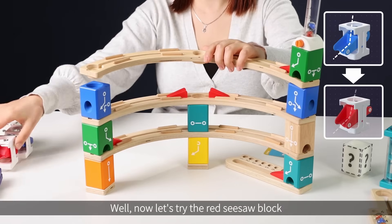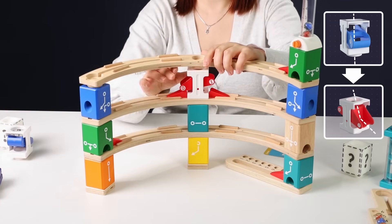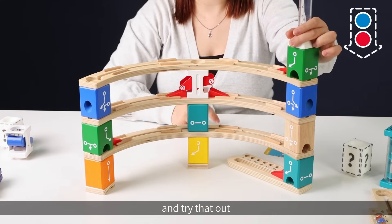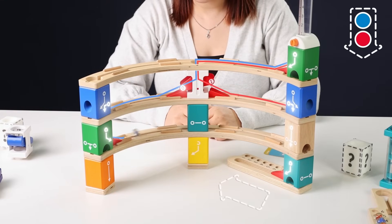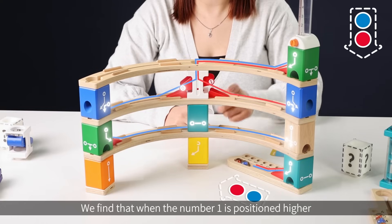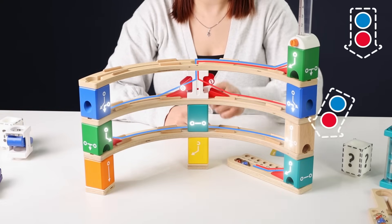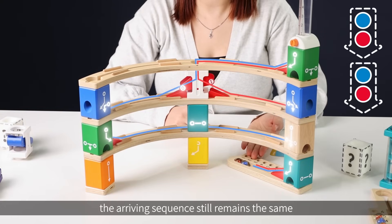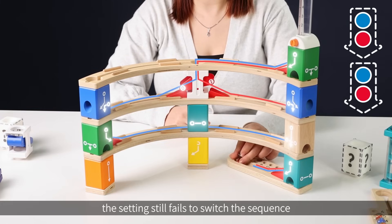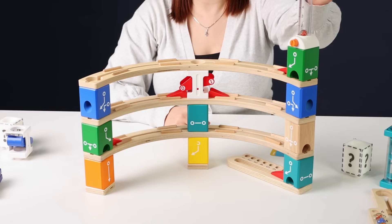Now let's try the red seesaw block. First, let's set the number one on the top and try that out. We find that when number one is positioned higher, the arriving sequence still remains the same. So in this case, the setting still fails to switch the sequence.